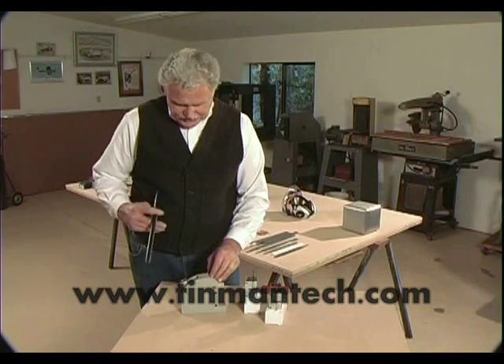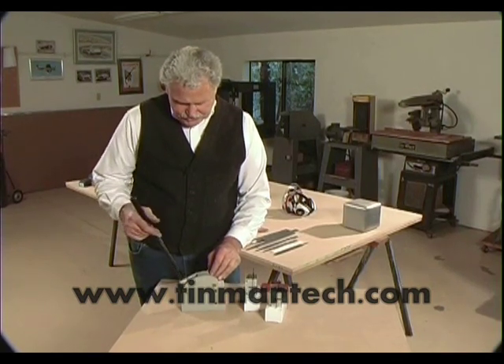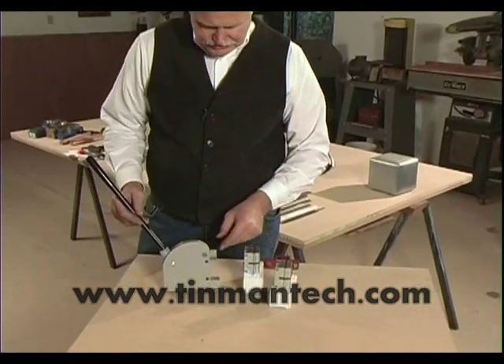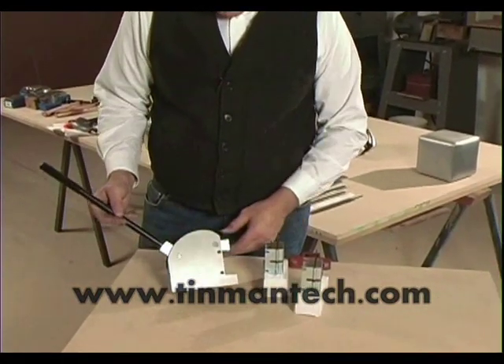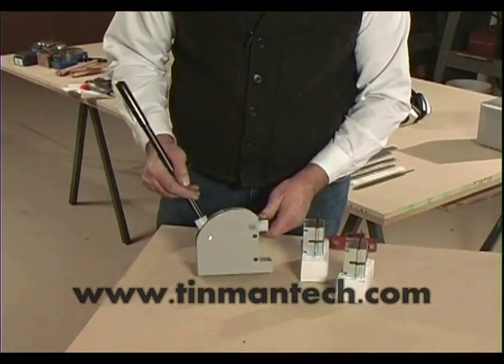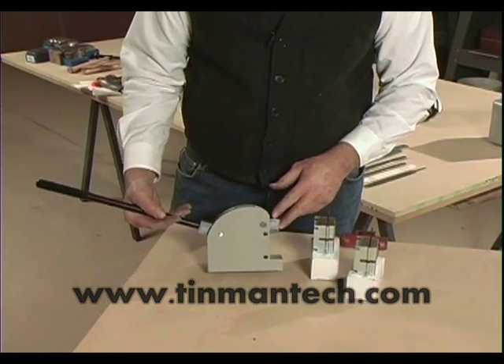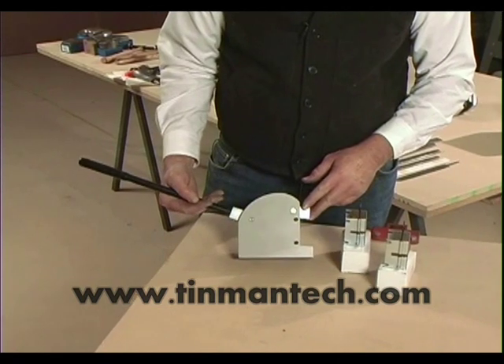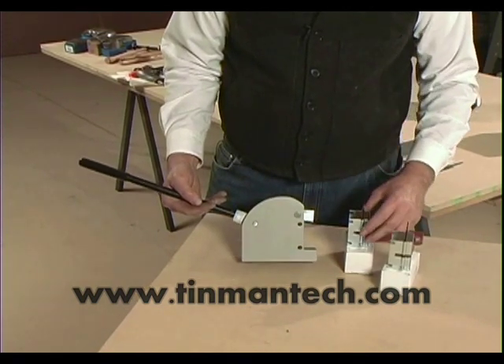What we have here is the Lancaster Benchtop Shrinker Stretcher Machine. There are offshore copies available today and I have tried them and I threw them away. This is the Lancaster, this is the one that was patented in 1939 and it is the best, period, bar none.